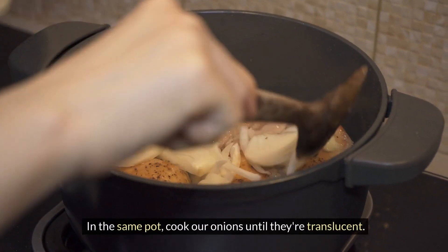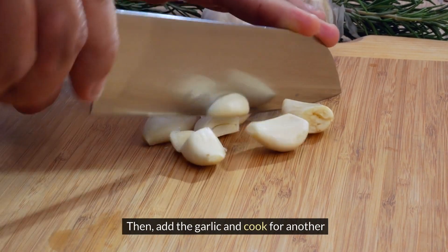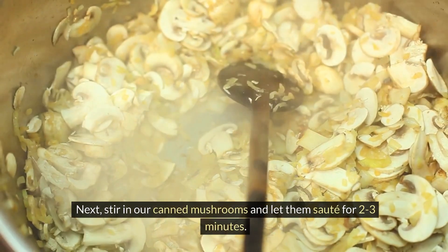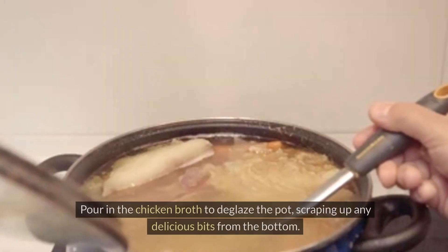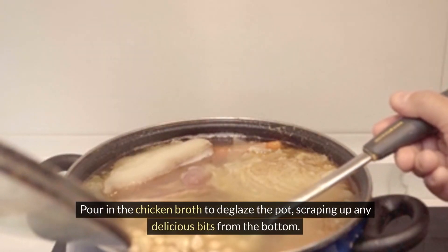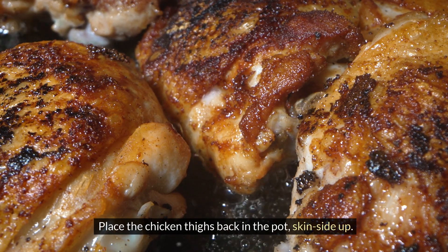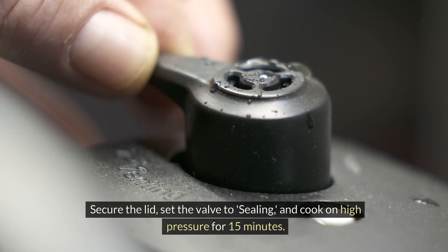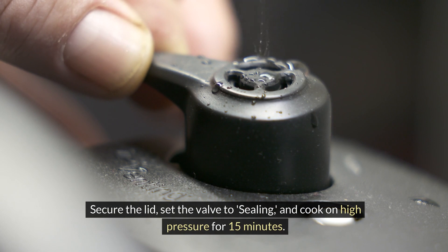In the same pot, cook our onions until they're translucent, then add the garlic and cook for another minute. Next, stir in our canned mushrooms and let them sauté for 2-3 minutes. Pour in the chicken broth to deglaze the pot, scraping up any delicious bits from the bottom. Place the chicken thighs back in the pot skin side up. Secure the lid, set the valve to sealing, and cook on high pressure for 15 minutes.